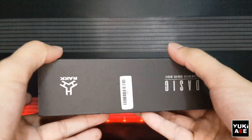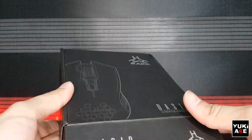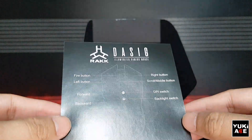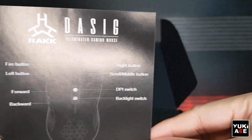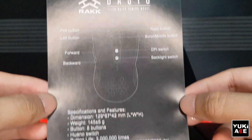The box is just simple and the manual is pretty straightforward. Feel free to pause the video to see the complete manual details properly. There are 8 buttons, namely: far button, the left and right buttons, middle scroll button, forward and backward buttons, DPI, and backlight switch.